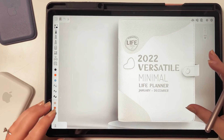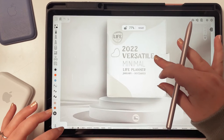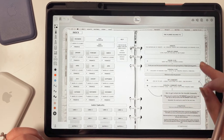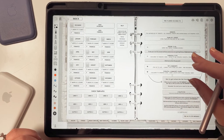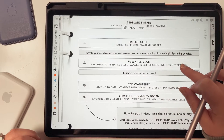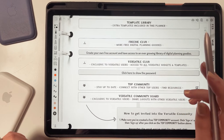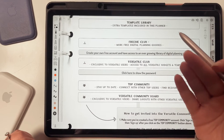Let's open the planner and look at some important pages first. This is the cover of the Versatile collection. Scroll down and you'll see the index page — on the right are the most important links in one place. Here is the link to the Versatile Club; if you tap twice on it, it will open the link. Below that is the password you need to access the club — tap twice and it will open a Google document where the password will show up.